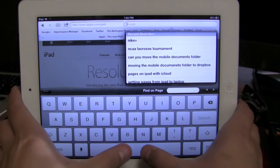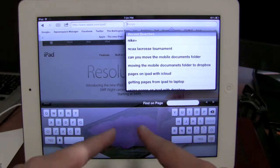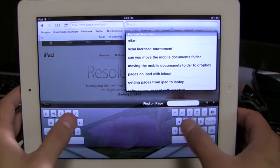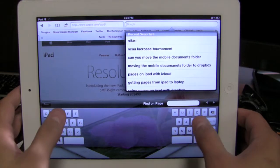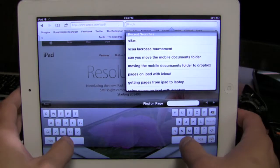If you just place your thumbs on the spacebar and then spread apart, it splits the keyboard in half — so you can have half over here, half over here. It becomes more like texting on the iPhone with your thumbs, makes it a lot easier and you can just type like that.